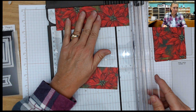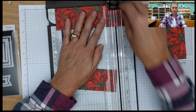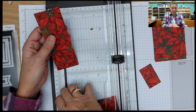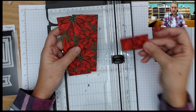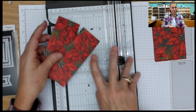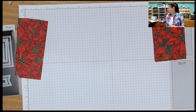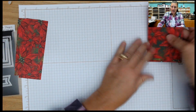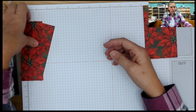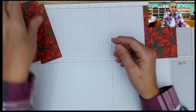Actually, I should have cut that at 5 and a half, but that's all right. So I'll have one at 5 and a quarter and one at 5 and a half. This little piece is the only piece you're not going to use. So now we have 8 that are 3 by 5, and we have 2 that are 2 by — you can either do 5 and a quarter or 5 and a half. The choice is yours.